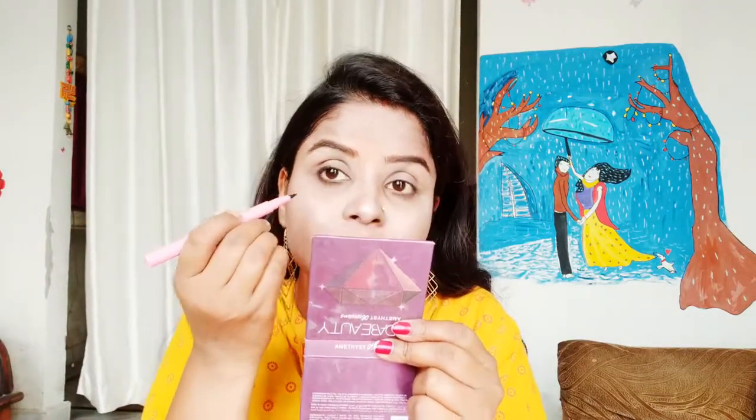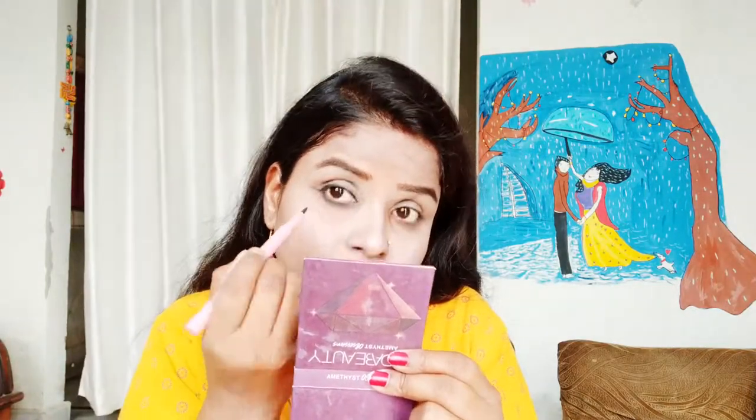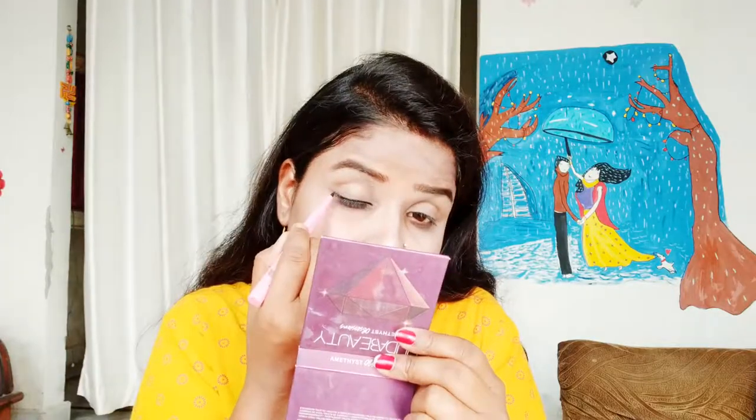Next, I like this sketch eyeliner. This is a felt-tip liquid eyeliner. It's waterproof - let's see. I'll show you a winged eyeliner look with this. You have to make a small stroke or dot first. The tip is very soft - you can make a winged eyeliner easily with it.